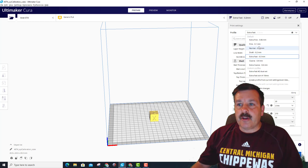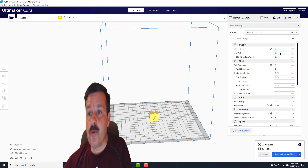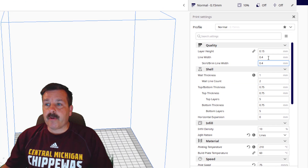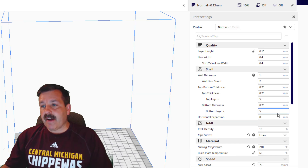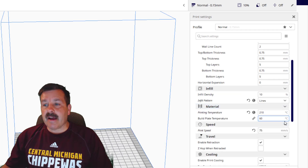I'm gonna switch — when I do the calibration cubes I like to go back to the normal 0.15 settings. Let's just go through these real quick: layer height 0.15, line width 0.4, two wall thicknesses, 0.75, five layers — those are all good. I'm gonna stay with 10% lines infill.